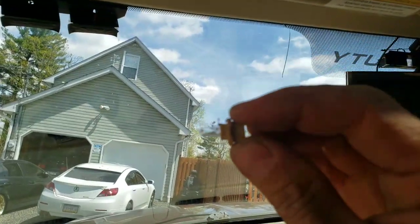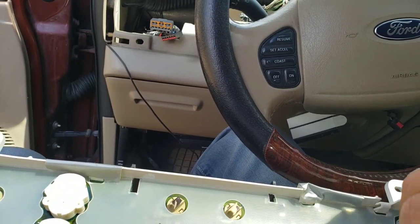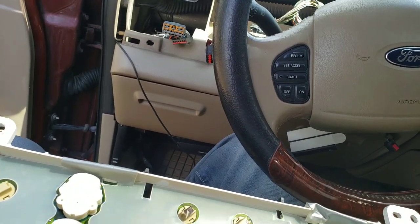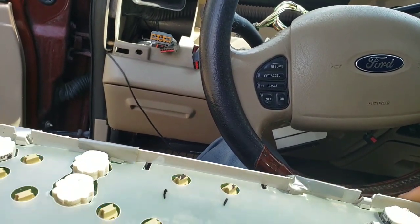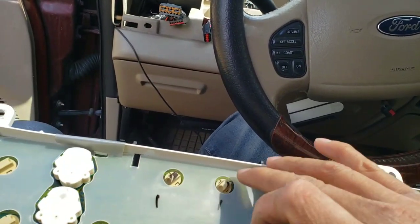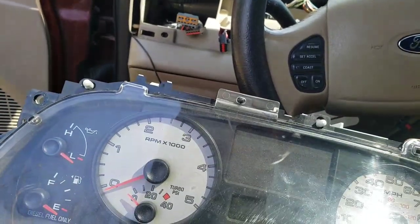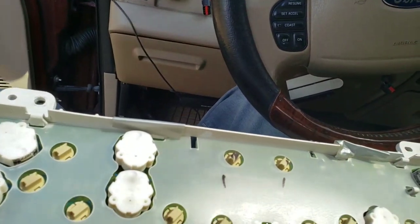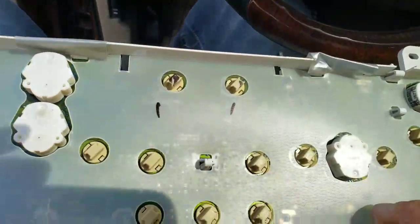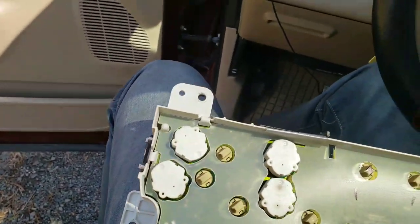That bulb appears to be blown. I think I can get to everything from back here — take this cover off and I'll get to everything from back here. I'll do this in the house, not in the car.